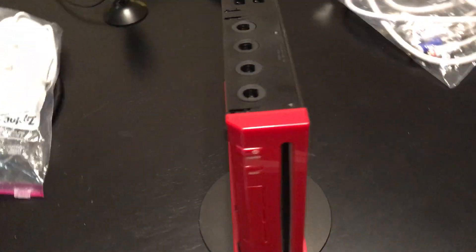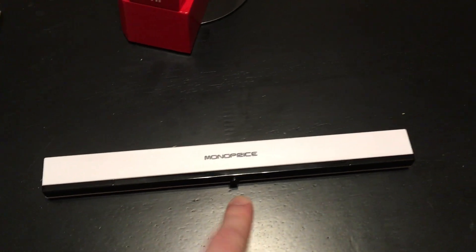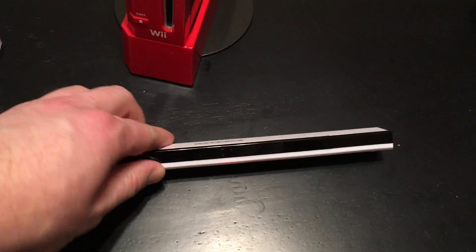Now I'll just kind of hook it up to my TV and show you guys what it can do. I also have this Monoprice wireless sensor bar — I don't know if they're still on Monoprice or not, but I got a bunch of these for like $2 each. You just put four AAAs in them and then you don't have to run a wire to your Wii. The way I'm actually connecting it is I took an M cable, a Marseille cable — the Gaming Edition one — and a regular HDMI to mini HDMI.